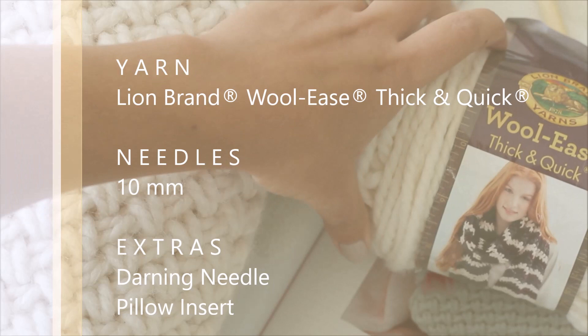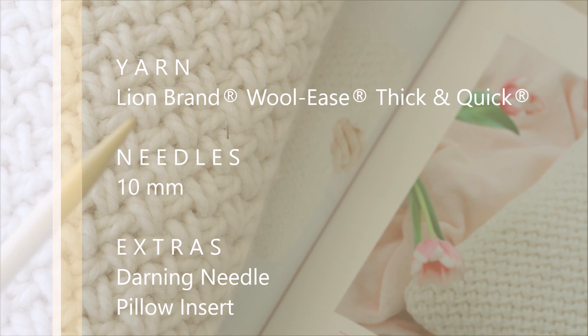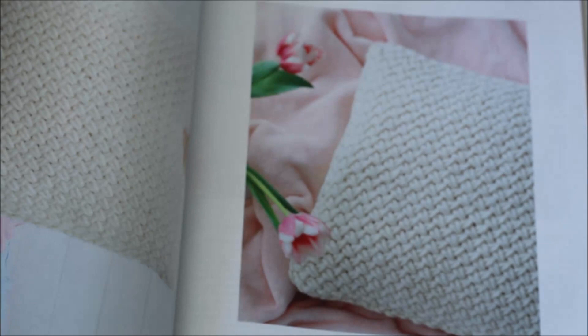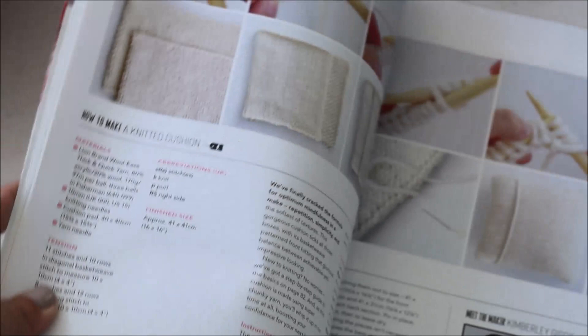For this pillow I used Lion Brand Woolies Thick and Quick yarn. I used a size 10, or 10 millimeter, knitting needles and you'll also need a darning needle. This pattern was actually featured in an issue of Molly Makes Magazine back in the spring and I'm so excited to finally get to share the instructions with you today.